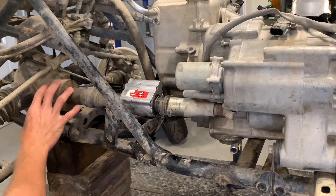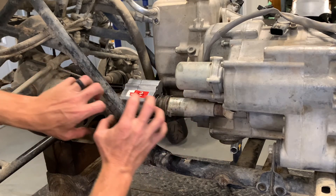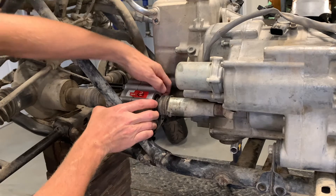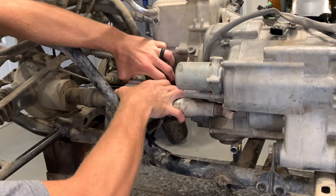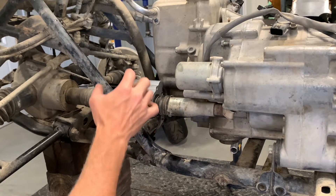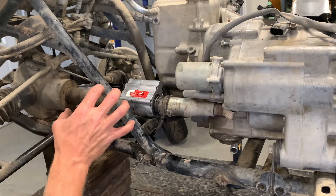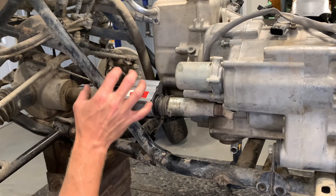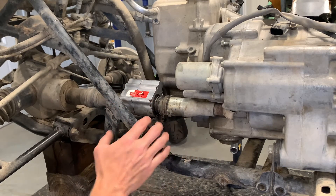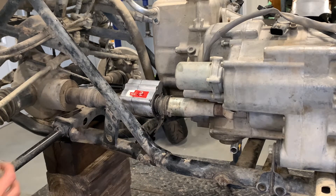I'm going to try to remove this without having to remove the differential and show you if that's possible. When installing, you'd just do everything in reverse. These are slip-joint couplings, so you can slide the shaft back and forth. If we loosen these up we should be able to slide them in either direction, though the separator in the middle may limit that. Today's video covers how to install and remove this setup.